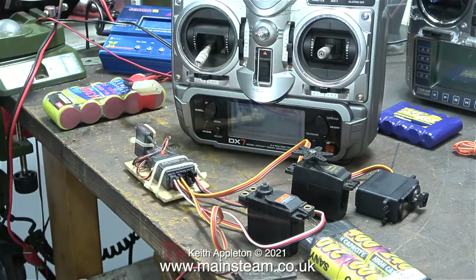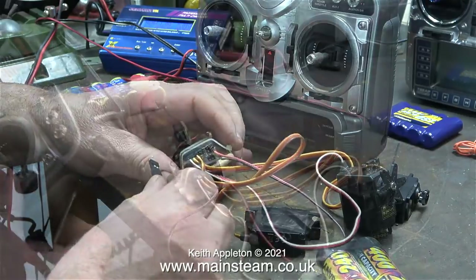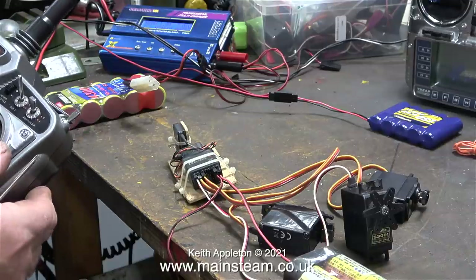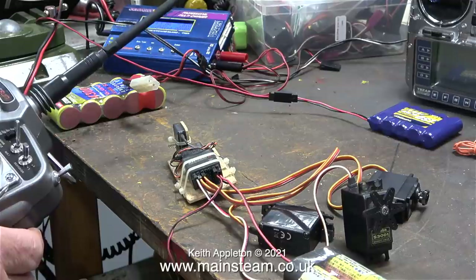This is a Spectrum DX7 radio transmitter and it's currently sending a 2.4 gigahertz signal to the radio receiver, which in turn moves the servos relative to the stick positions. Well, it did initially but then it stopped working and the lights on the receiver went out. This DX7 system requires something called a bind plug.